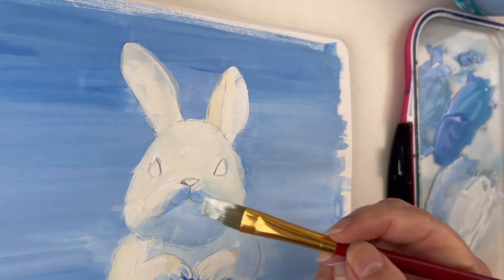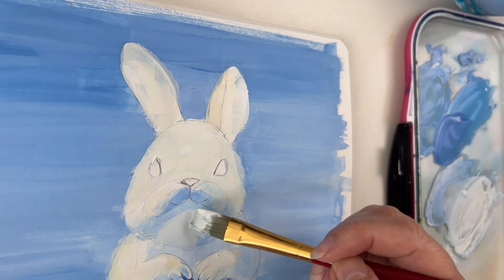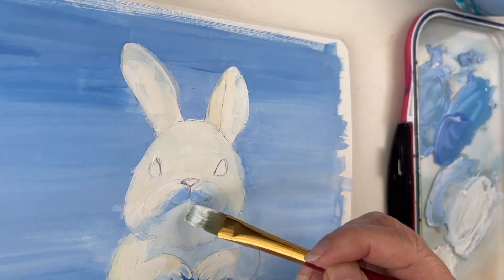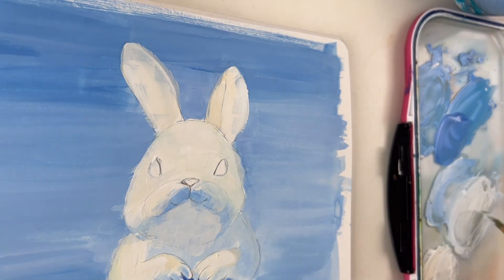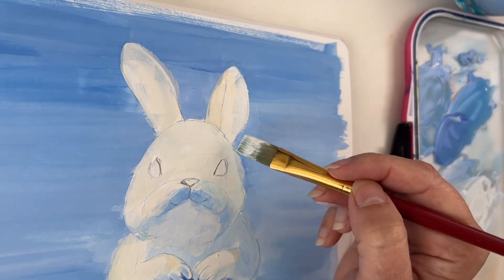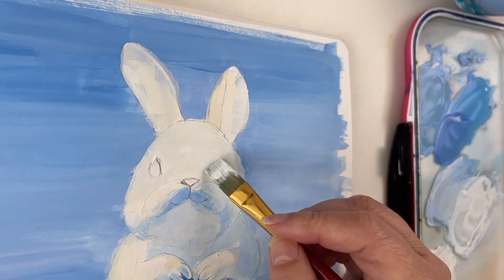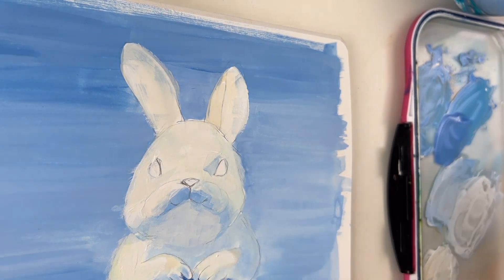The good thing with gouache is you can still come back on a value that is too dark. For example, the reflection under the chin should be lighter, but it's really easy to fix with a lighter value. When you are adding a second layer, don't rub too much with gouache or you will lift up the layer below. In this case it's not really a problem, as the two layers are so close to each other.